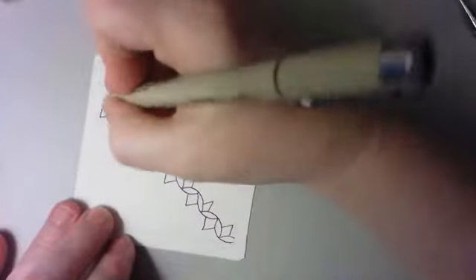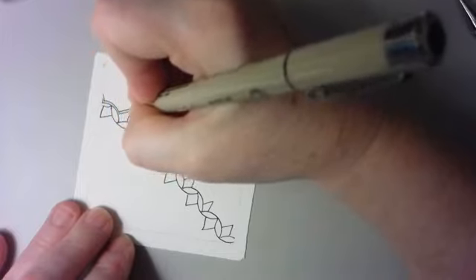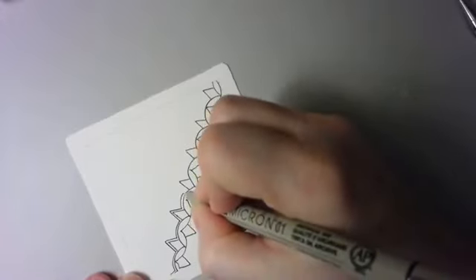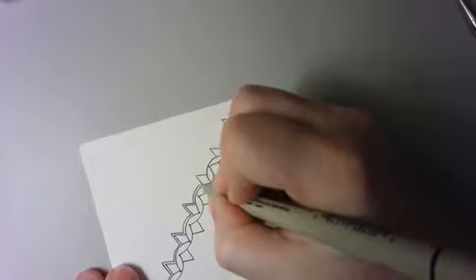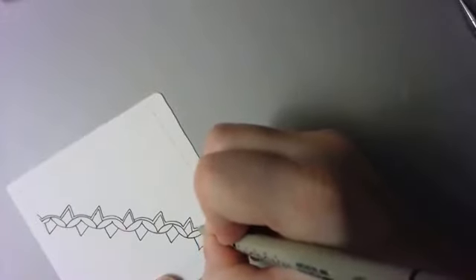Now I'm going to come in and add an aura — going fairly close this time. You can vary the look of this by changing how wide the aura is. If you make a wider aura you'll get a different look than a fairly small and skinny one. You could also do multiple auras — really it's up to you, just some ideas for playing with it.